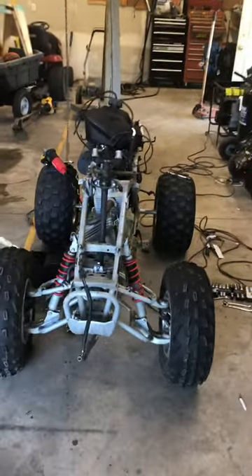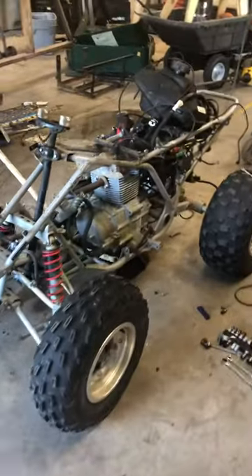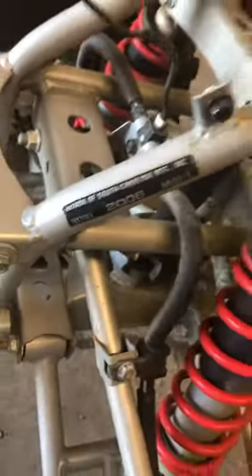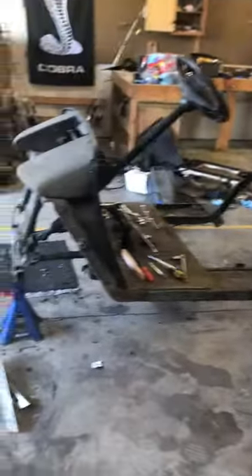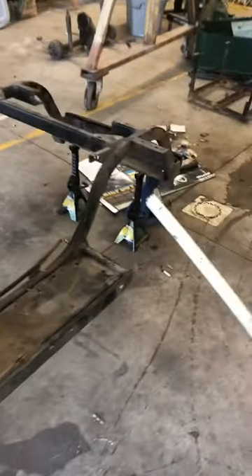This is a Honda 2006 TRX 250 EX — it's going to be a donor four-wheeler for a 2001 model EZ-GO golf cart.